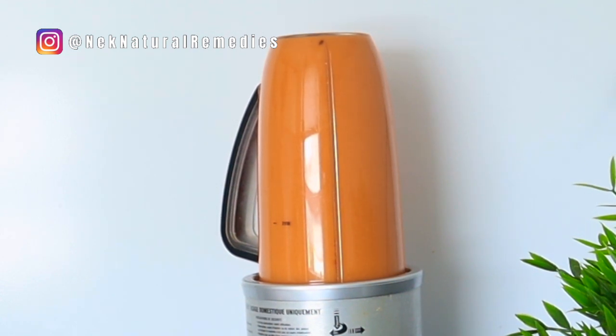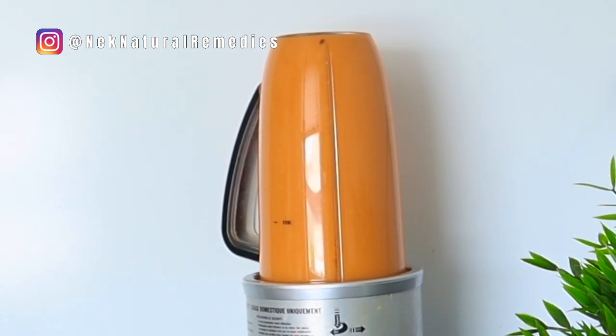If you're looking to change your blender or get a new one, you can go with what I have. It has served me for years and it is still serving me. It is a very good product that blends everything smoothly — a very good high-speed blender. The link to the blender is in the description box, so just click on it and it will take you to where you can purchase it.